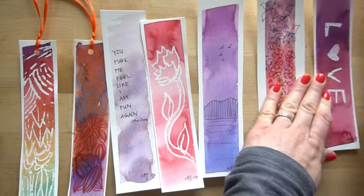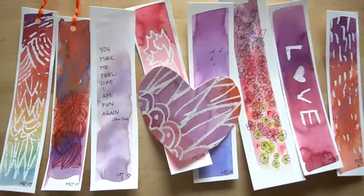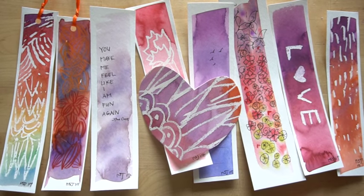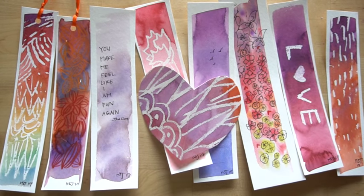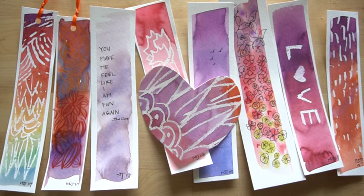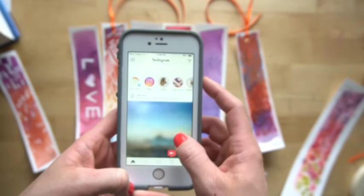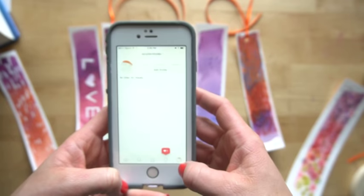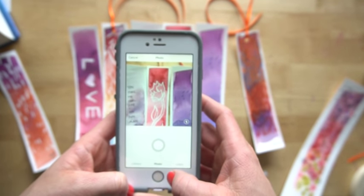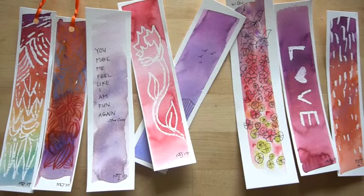Now you know these three simple ways to make bookmarks. I hope you enjoyed this tutorial and have a happy Valentine's Day. If you're worried you don't have someone to give these to, I promise if you look around you'll find somebody — there's always someone who could use a little cheering up, whether it's your neighbor, a friend, or someone you don't even know. If you enjoyed this, please subscribe, and I love seeing your work on Instagram — keep using the hashtag Mr. Otter Art Studio. Have a wonderful day!